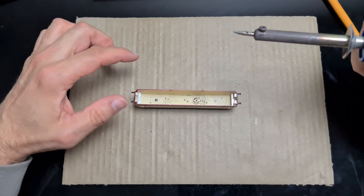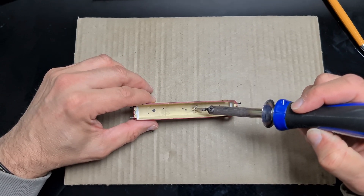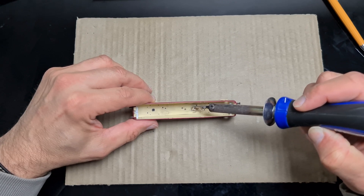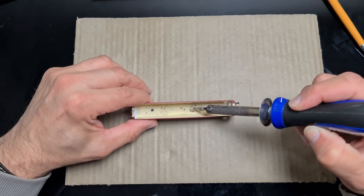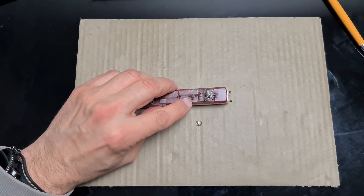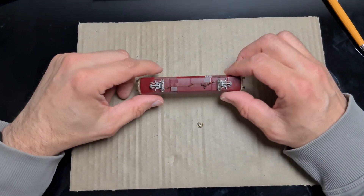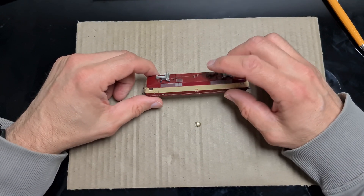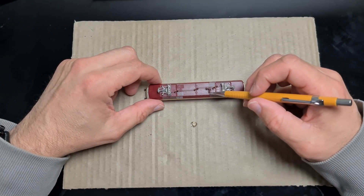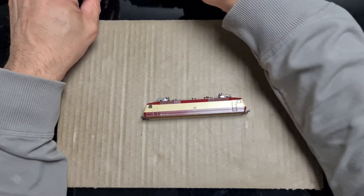Ich wollte jetzt keinen Lötkolben benutzen, aber ich nehme jetzt hierfür einen, weil ich da mit meinem Dremel nicht drankomme. Einfach das Blech erhitzen. Und es ist draußen. Die Schraube bleibt natürlich oben drin, die fällt nicht raus. Falls dir das unsicher ist, kannst du natürlich hier einen Tropfen Kleber dran machen, dann geht die Schraube oben nicht verloren. Das Teil ist ganz geblieben, einfach abgemacht und fertig ist die Sache.